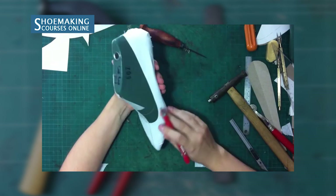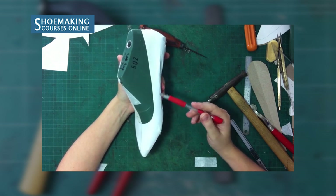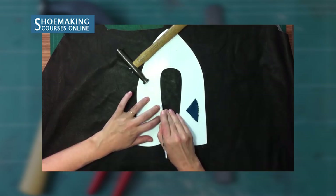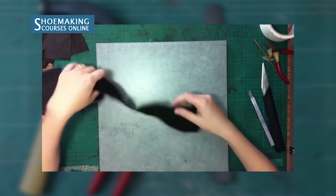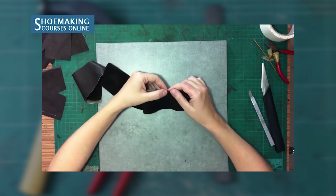We will look at the neckline to check if the line on the inner side of the pattern is correct. Then comes the step of cutting, assembling, and sewing of your flat-ballerina shoe upper.